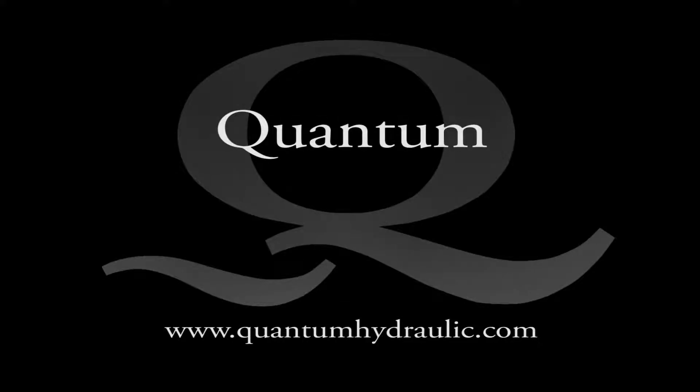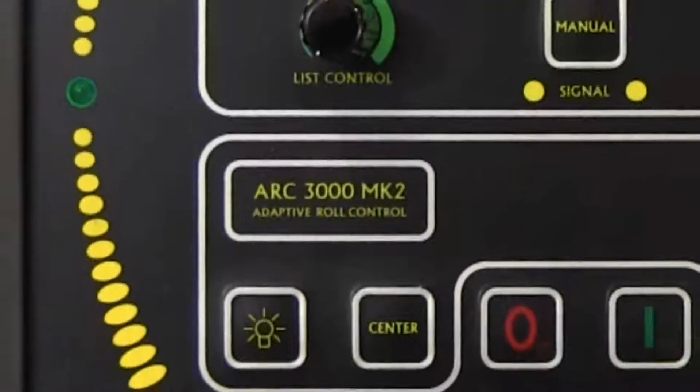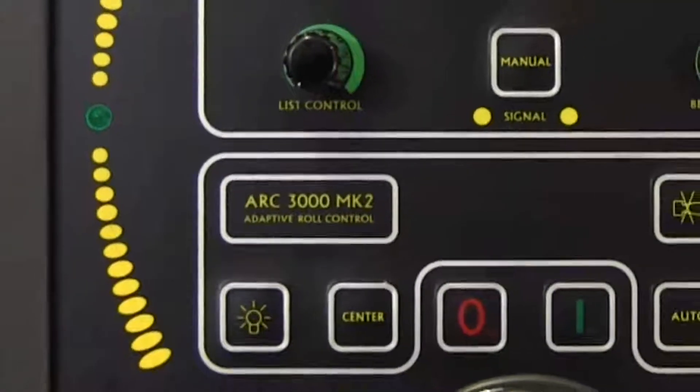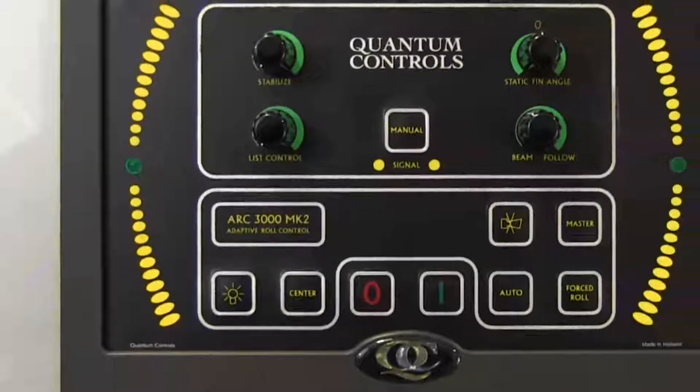Welcome to Quantum's online training videos. In this video, we review basic operation of Quantum's ARC3000 Mark II Stabilizer Controller, which is specifically designed for underway-only stabilizer operations. We will go step-by-step through the functions available on the ARC3000 controller.